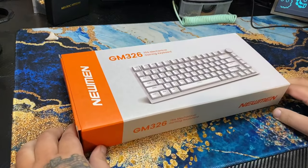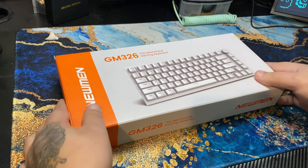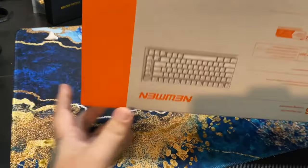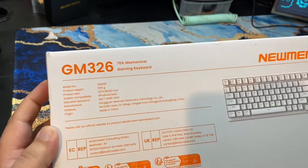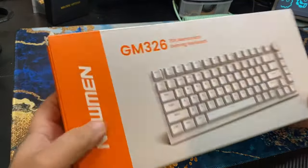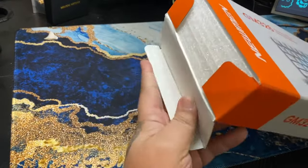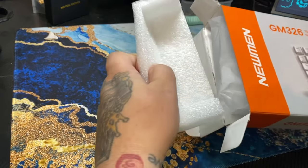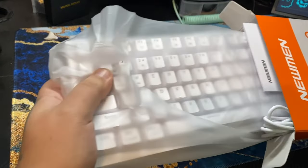Welcome back to Cash Keyboards. Today we're taking a look at the Newman GM326. I got this on Black Friday for $17 — it says 75% hot swappable mechanical keyboard, which caught my attention. Of all the weird Amazon finds, this was one of them. Looking at the box, it's pretty nondescript. Opening it up, we have foam on the sides and the keyboard slides right out. For $17 I'm not looking for a great unboxing experience, and it came in one piece, so that's good.